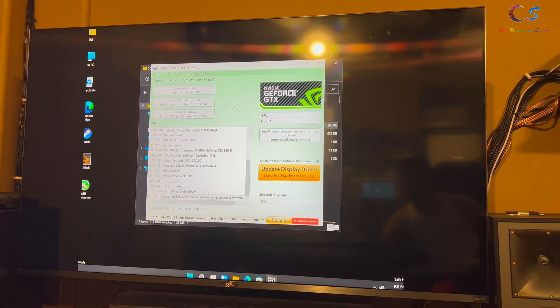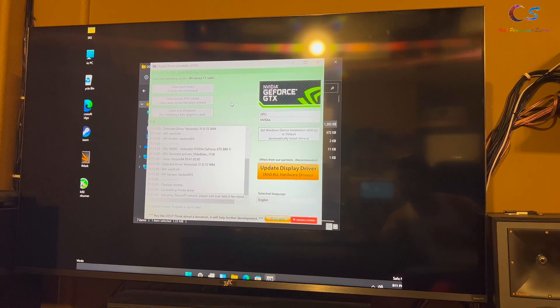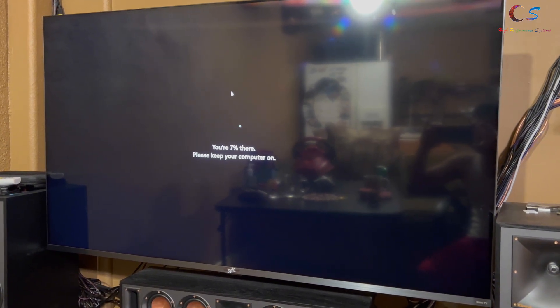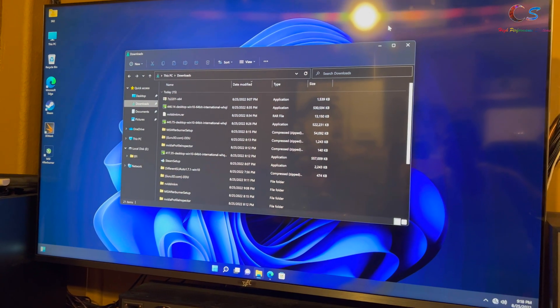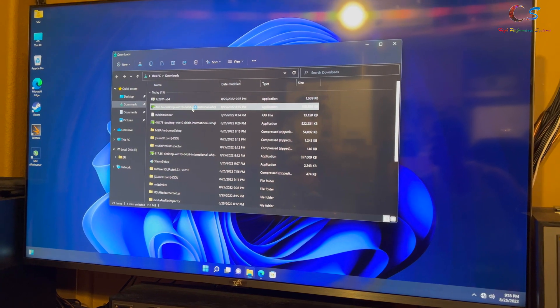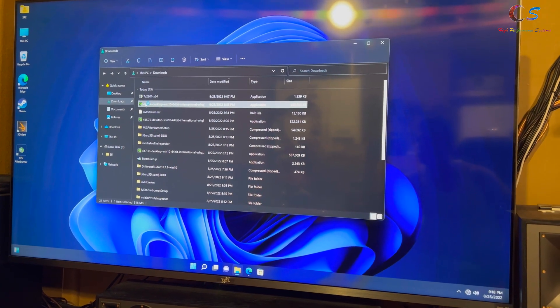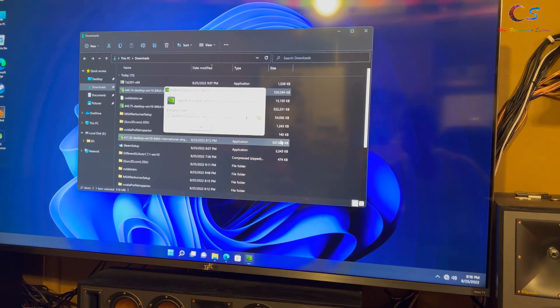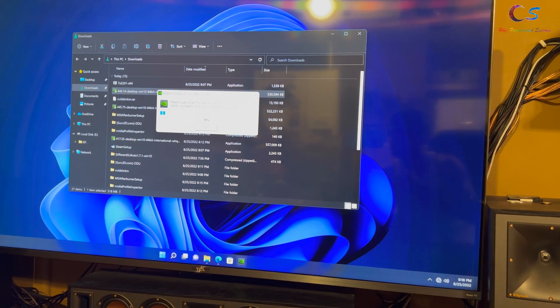Now it's just going to remove the drivers and restart. You might want to make sure you don't have any updates to avoid running into issues. Even though I had my internet unplugged it still installed drivers automatically — that's fine. We're going to install the 446.14 drivers, which I believe are one of the last drivers that actually work with this method.